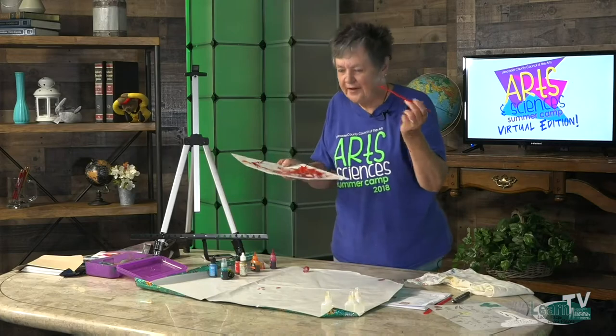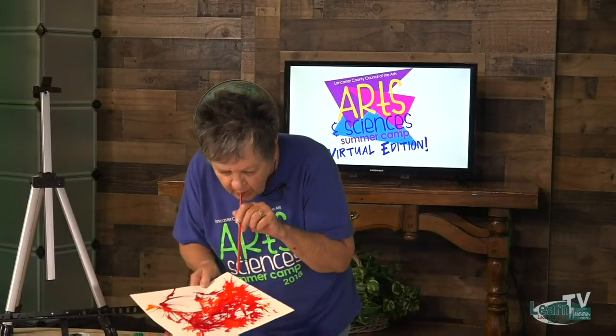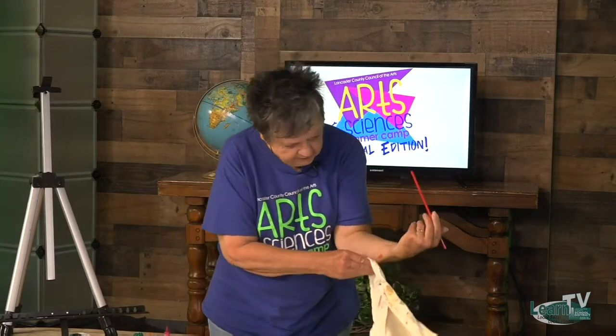Are you getting a little out of air? I am. This alcohol ink is not easy to find — it's not in with the paint or the professional paint or the craft section. You'll more than likely find it in the craft store with the scrapbook supplies, believe it or not. So it can take you a while if you don't know that to finally figure that out.